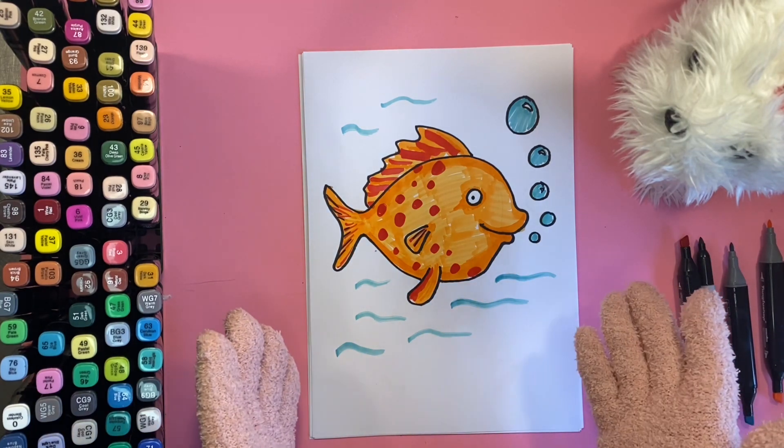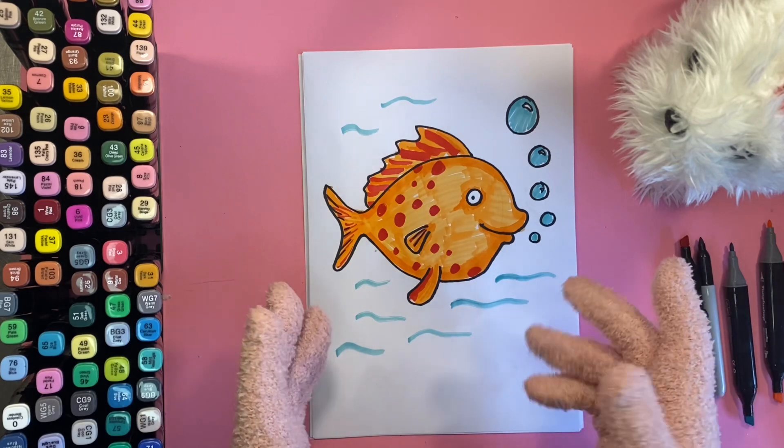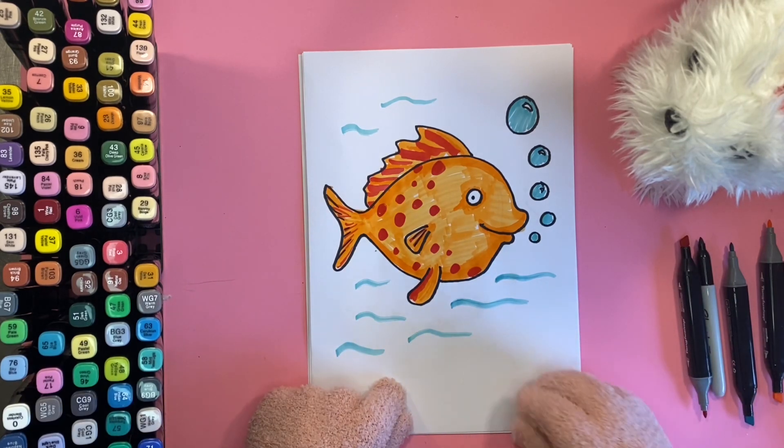There we are — we've got our fishy in the sea! I bet you'd like to eat him for your lunch, wouldn't you, Colin?